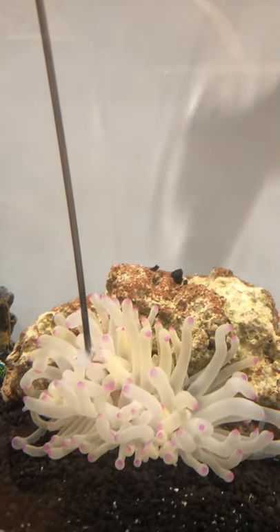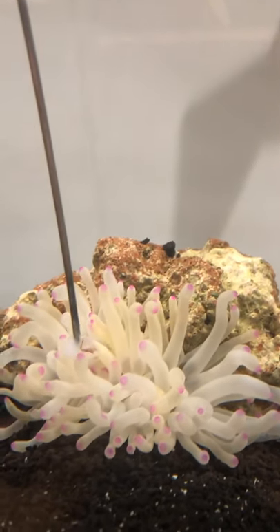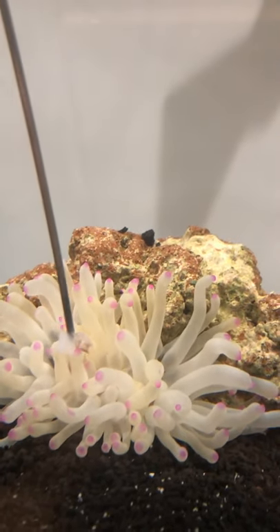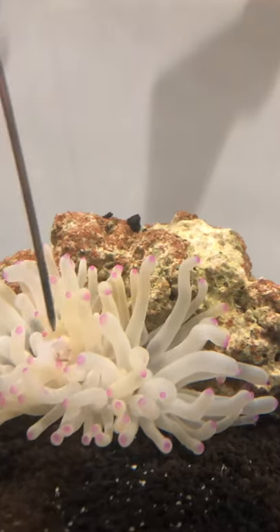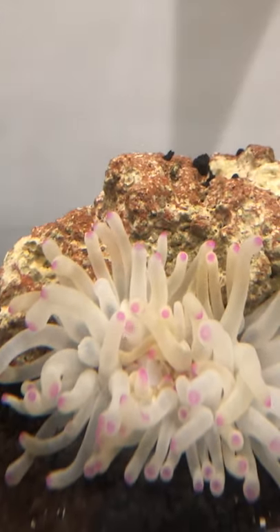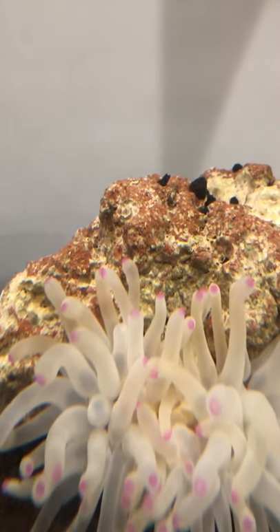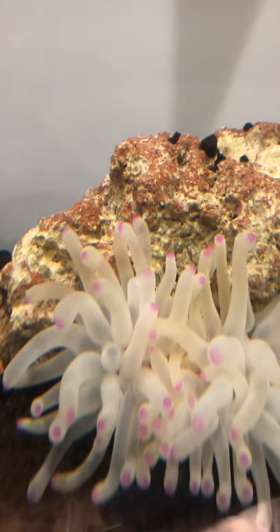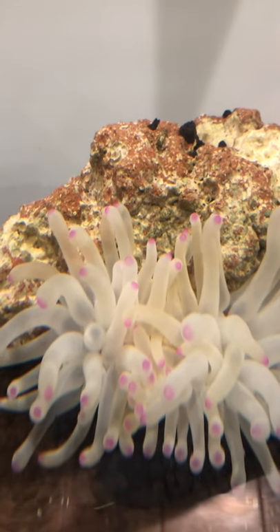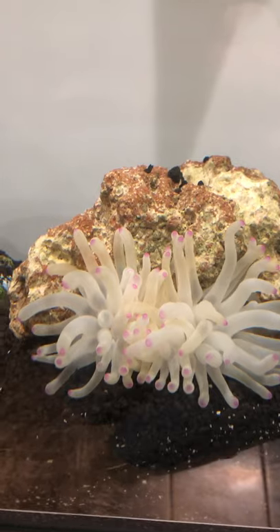He got it. Let him grab it. He must have really got it on there. He's pulling at it. Oh, he got it. He's going to eat it. There you go.